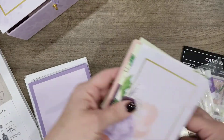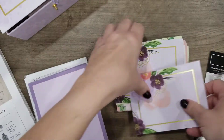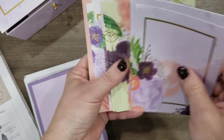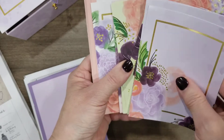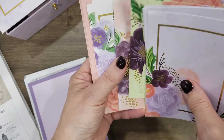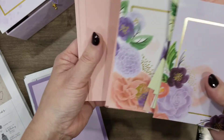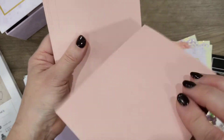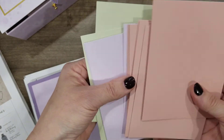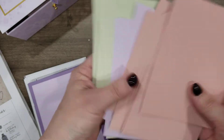Here are your printed papers, and look at all the different ones. You get to make four cards of each, so it's 16 cards total. This paper is so pretty. And these are the card bases, so you've got the different colors there.